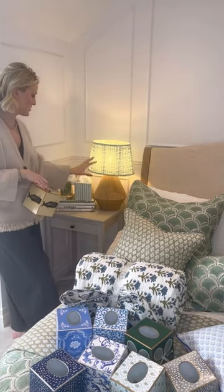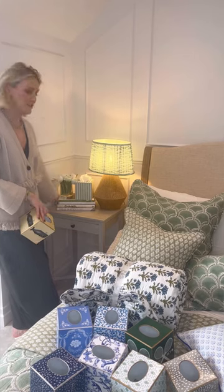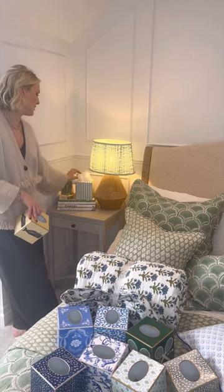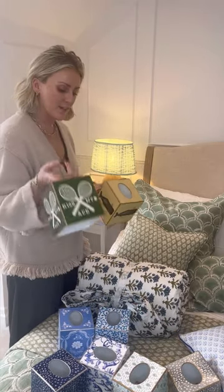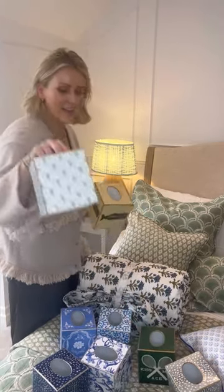To make your room that extra charming, we have so many new tissue boxes in. You can see here just on the bedside we've got our little bunch of fresh flowers, our box, and our tissue boxes. Tissue boxes all come in colours that coordinate — they're fab. This whale one is my new favourite. For all the tennis players out there, Kiss My Ace is really popular. Loads of gorgeous new ones and loads of favourites are back.